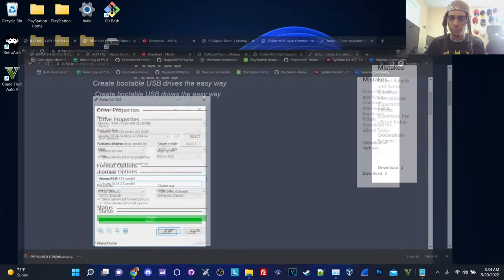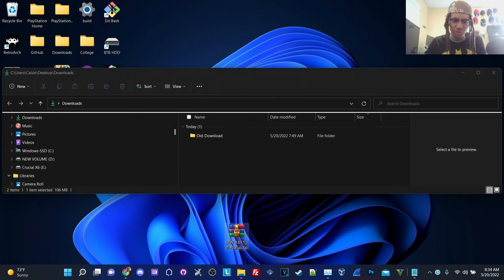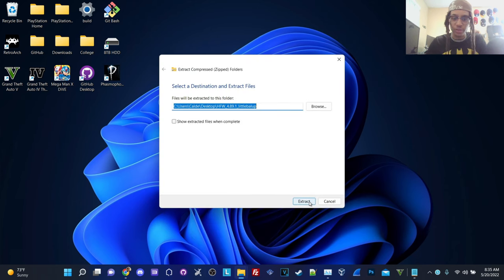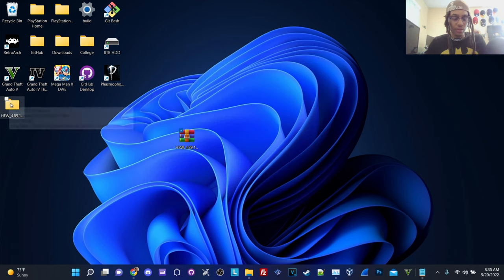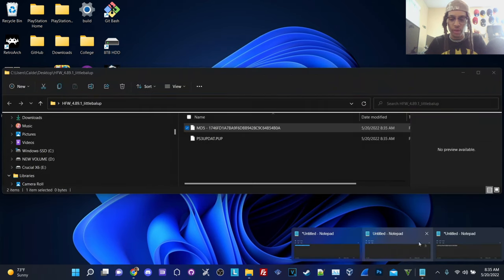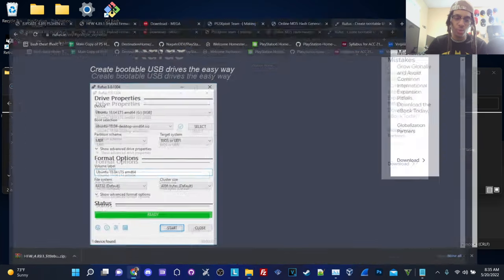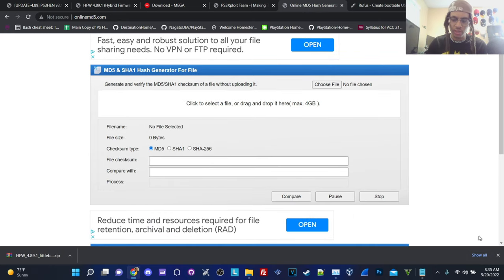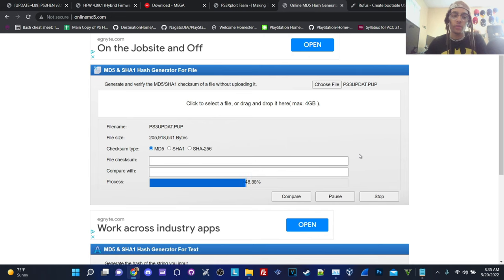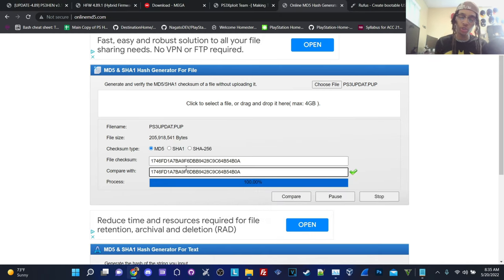What we're going to do is go back into our file directory. I'm going to go to my downloads folder where I have my HFW file, drag and drop it to the root of my desktop, and hit extract all. Next, for this process, we'll check the MD5 hash. You can see this is the same MD5 hash we just noted in our Notepad. To verify our file, we're going to go back to Google Chrome and select our file on the MD5 checker website.